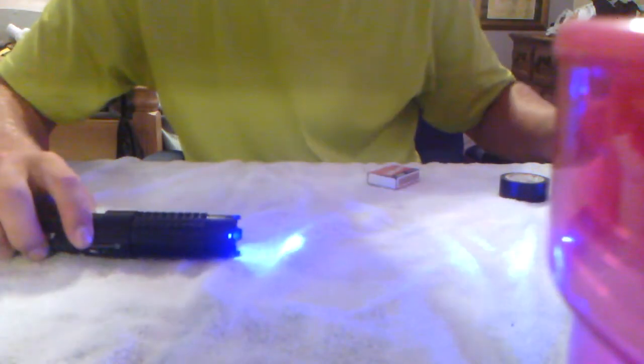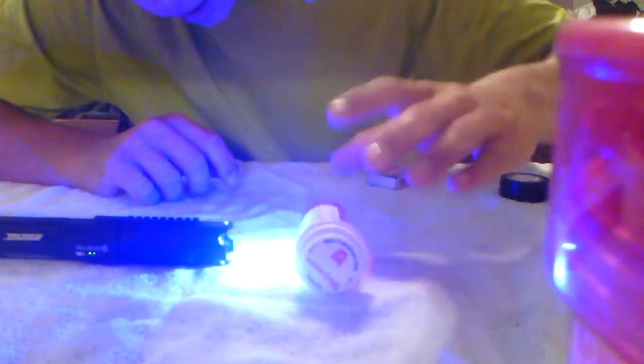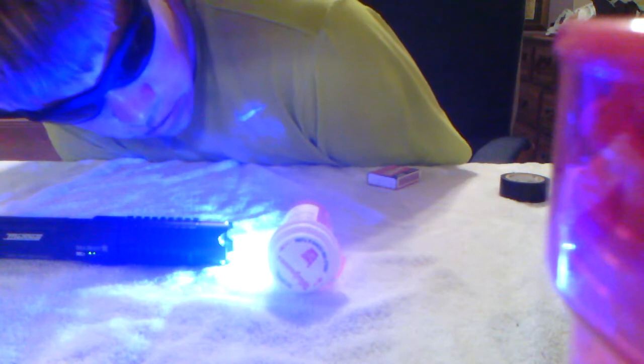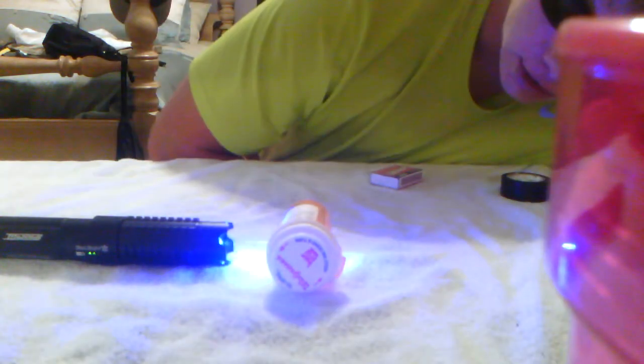I'm gonna take this pill bottle and see what we can do with it. It's pretty warm — put your hand near it and it's gonna get warm pretty quickly. I'm gonna put it down right there at about the focus point. As you can see, the paper on the pill bottle gets burned through very, very quickly, and now it's actually into the plastic and to the paper on the back side.